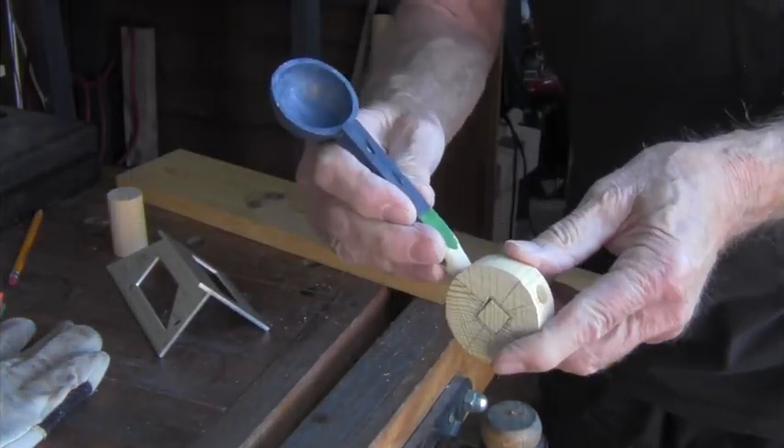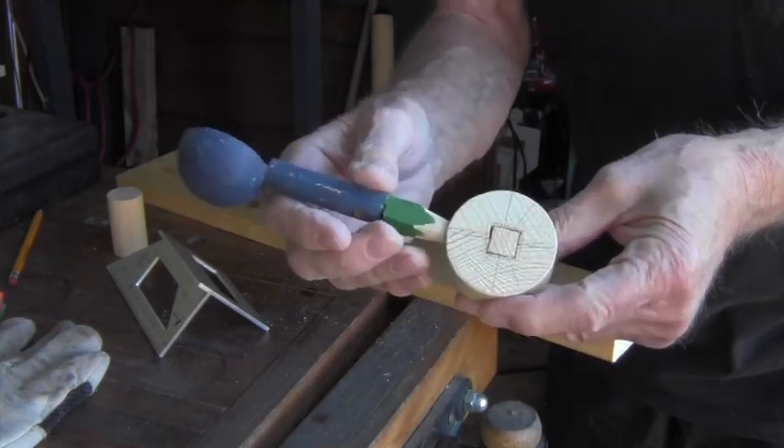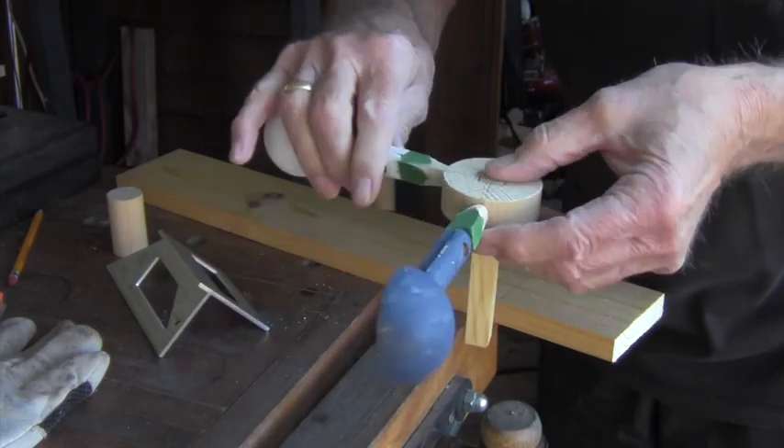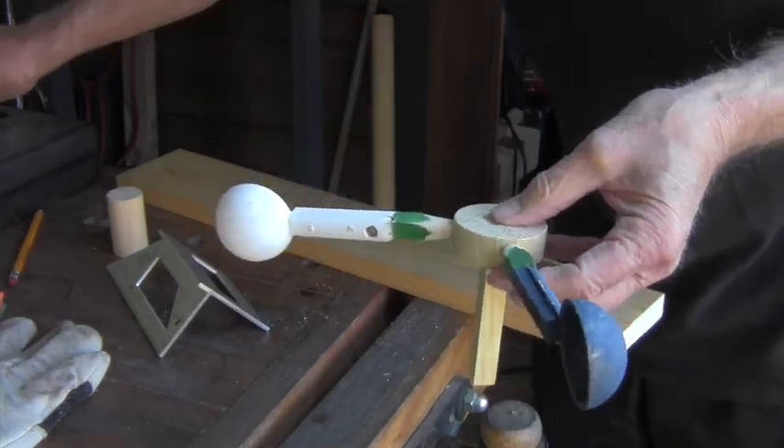For the propeller, I'm using the cups which I removed from an earlier version of this whirligig, which didn't work.